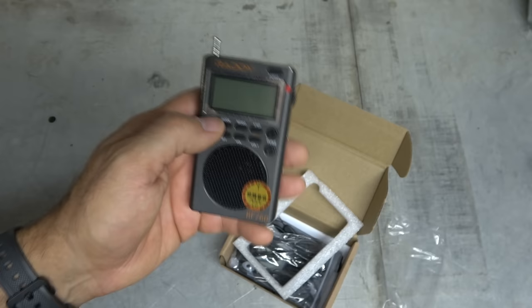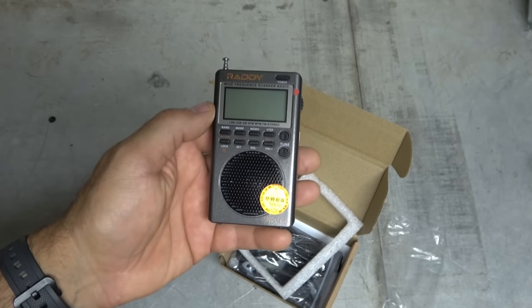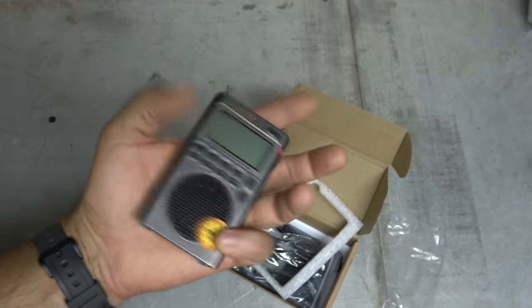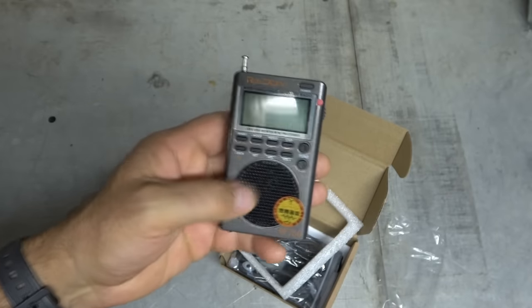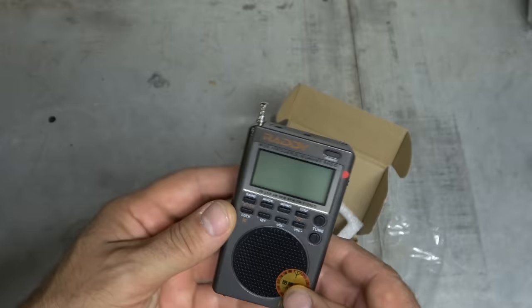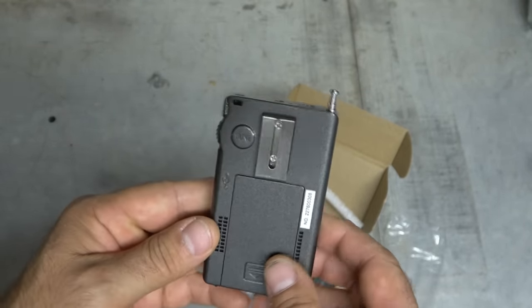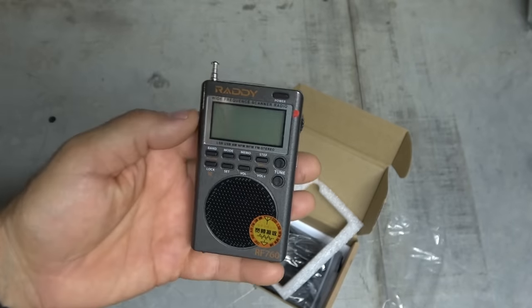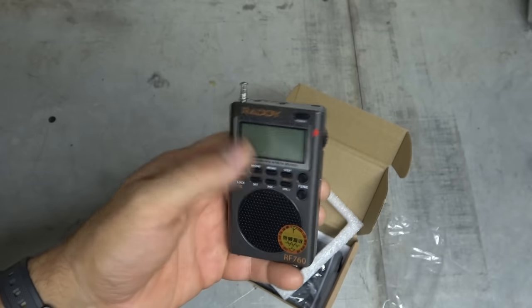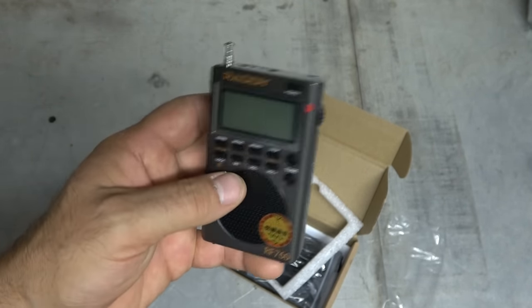AM, upper sideband, and lower sideband, FM, FM stereo, and of course the shortwave band. So this is an all-band, all-mode radio and it fits in the palm of my hand. I am super excited to try this thing out. I've wanted this really bad for trips — I wanted to be able to use this on trips because I had another one, an old one I bought at Radio Shack that was kind of compact and had sideband, but it's finally just bit the dust. So here we are with its replacement.